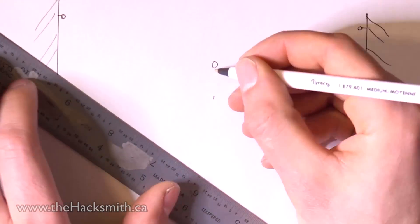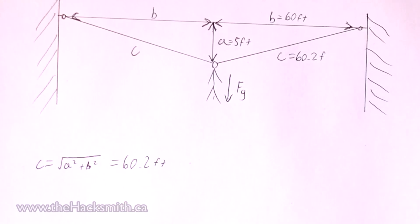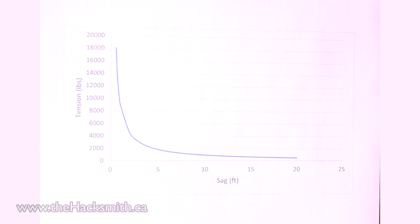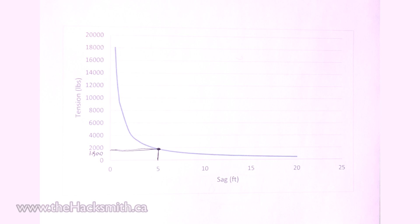To see if the rope will actually be strong enough for our zipline application, we did some basic calculations to see what the tension would be. For a sag of 5 feet, we found the tension would be 1,800 pounds. If we graph the relationship between sag and tension, you'll find that if we tighten the rope any more we're likely to break it.